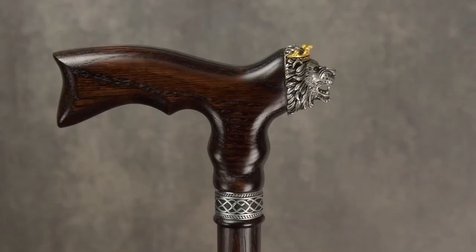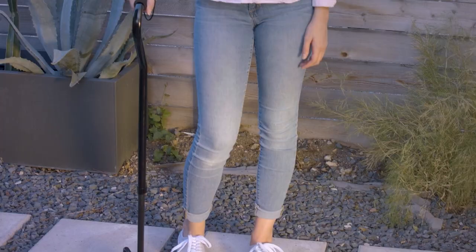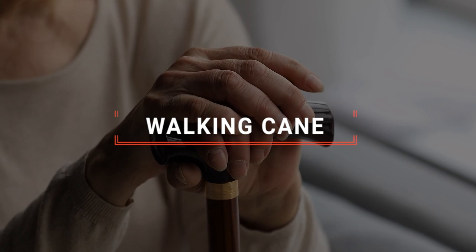The Brazos Twisted Cane? The Asteroom Lion King or Campbell Posture Cane? Perhaps the Honeybull Walking Cane or the RMS Quad Cane? Which one should you buy? In this video, we will be looking at the top 5 walking canes available on the market today and will tell you which one is best for you.